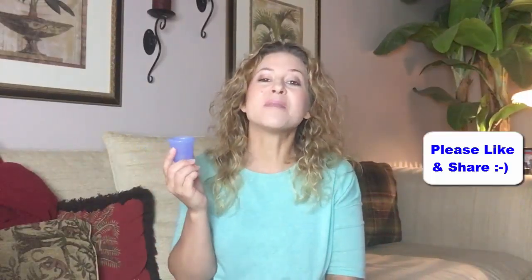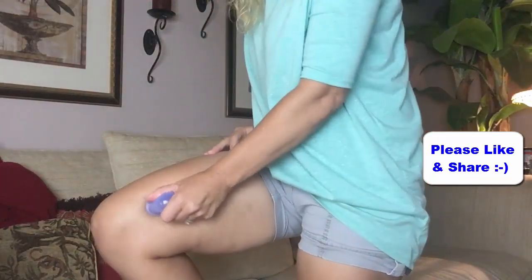Here's how I use it. I just apply coconut oil on my thighs, which I've already done, and then you're going to put it on your skin and go in upward motions.